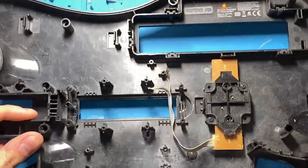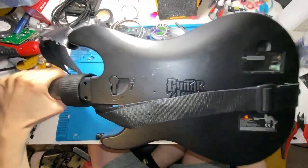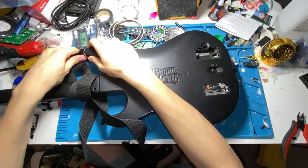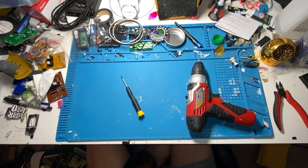This is what we're going to be working on today. It is a World Tour guitar, and yeah, it fits, but we have something a little more special to tackle. This is a PS2 World Tour guitar, donated by my friend Steven. Thank you very much for letting me dig through your trash.